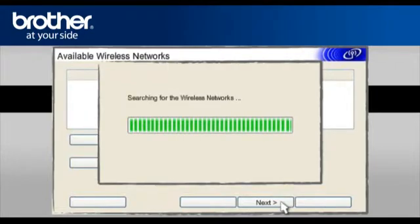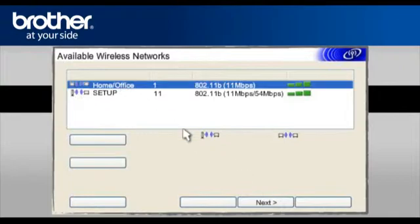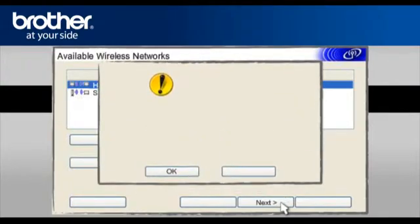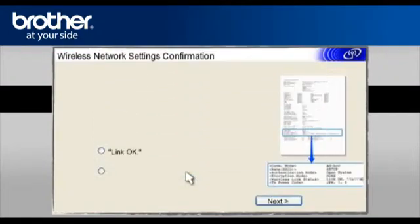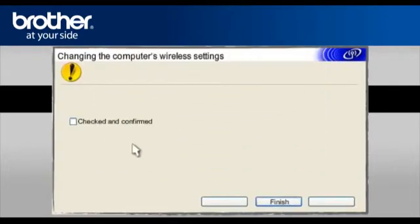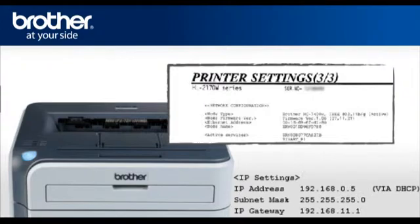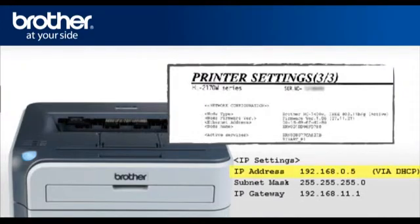At the Available Wireless Network screen, select the Wireless Network Name (SSID) you wrote down earlier and click Next. On the Attention window, click OK. At the Check the Connection Result of the Wireless Setup screen, check Link OK and click Next. On the next page, check the Checked and Confirmed box and click Finish. Wait 2 minutes and then press the Go button 4 times. The printer will print out a printer settings page. Find and write down the DHCP IP address on the third page in the IP Settings section.